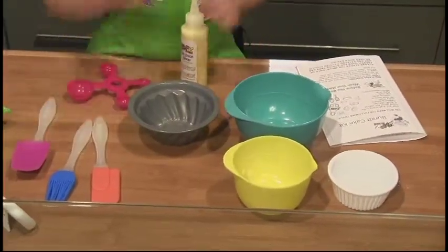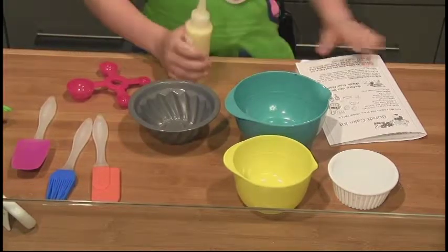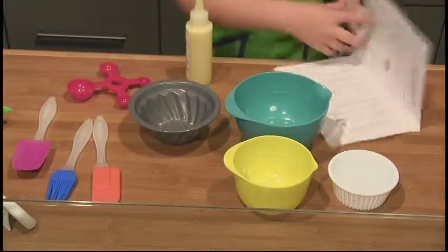Now, there's a French cooking term, mise en place, which means put in place. Always get your things together or in their place before you begin.